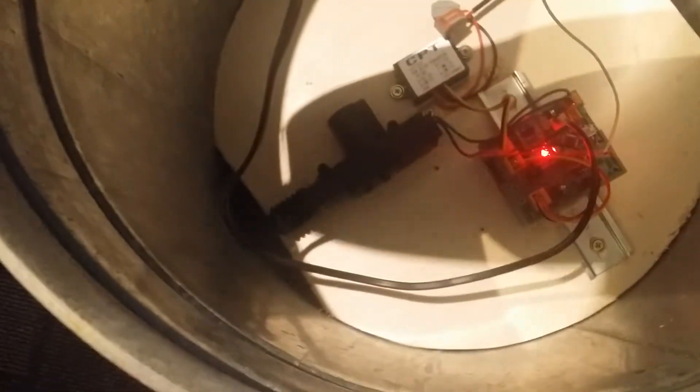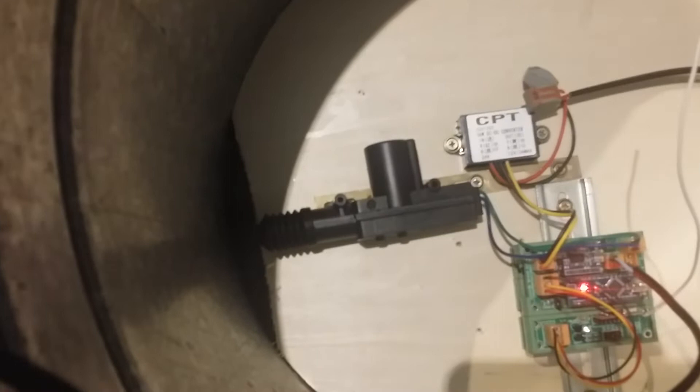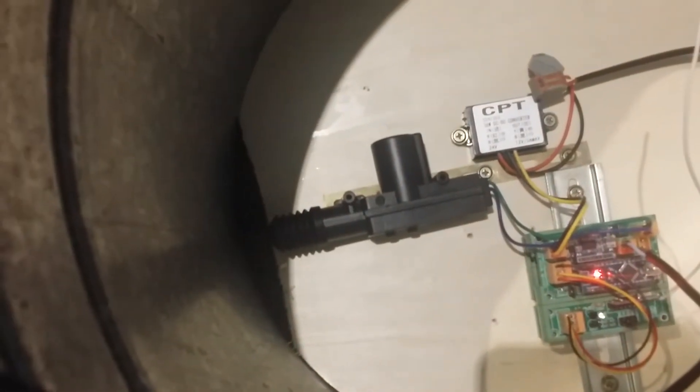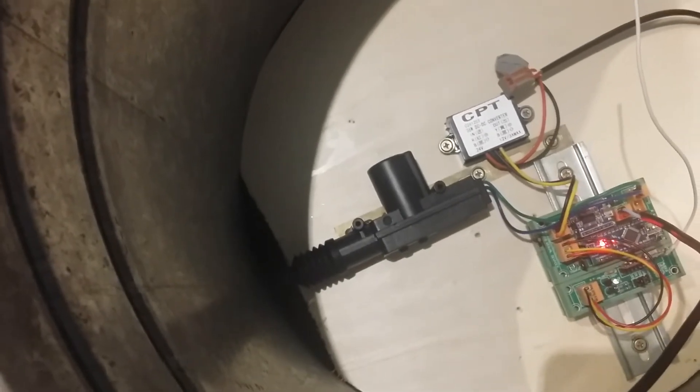And down there I've got — see, there is the car lock actuator. Just something off eBay; they're only a few dollars each. I've used them before in my Monster Box.